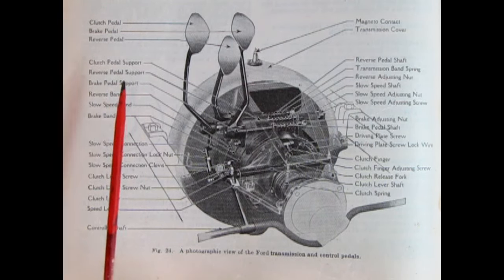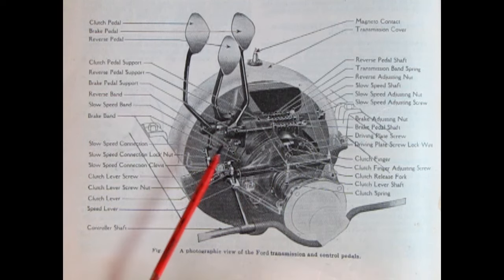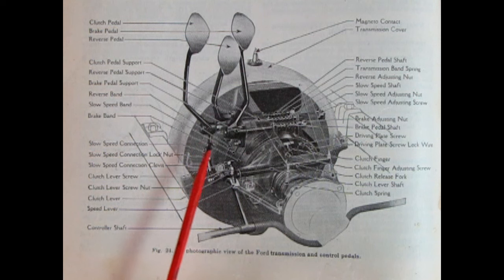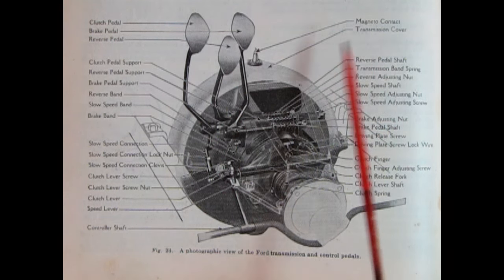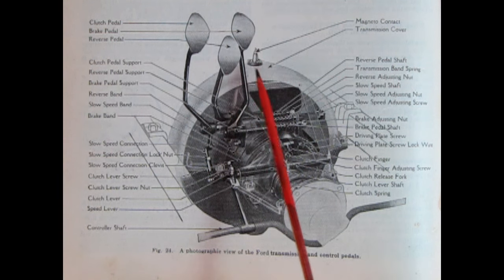Here we have a photographic view of the Ford transmission and control pedals — the clutch pedal, brake pedal, and reverse pedal. Down here are all the bands, because basically the Ford planetary transmission is what we would know as an automatic without the hydraulic assist — so each pedal moves the bands inside to get power to the back in whatever direction you want. There is also a brake on the transmission. Something interesting I never knew in all my years of building Ford Model Ts is that there is a magneto contact point on the top of the transmission cover.